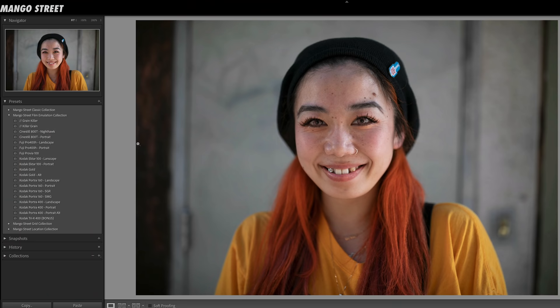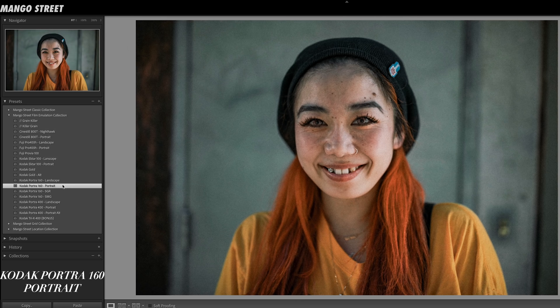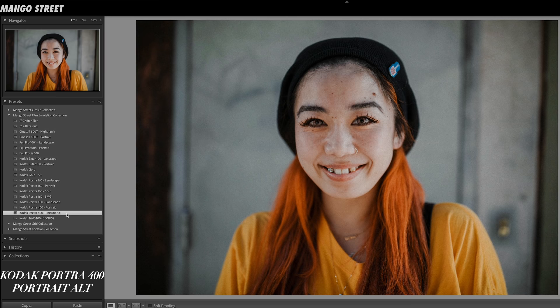Let's head back into Lightroom. Since there were a lot of different presets to get through, I just want to show you the difference between all of the portrait presets on the same photo. Here's CineStill, Fuji Pro 400H, Provia, Ektar, Gold, Gold Alt, Portra 160, 160 with green shadows, 160 with magenta shadows, Portra 400, and the 400 Alt.